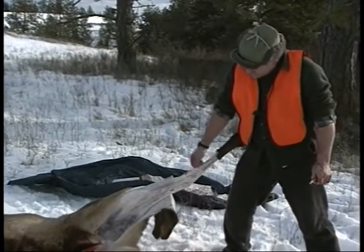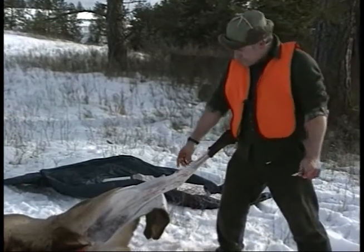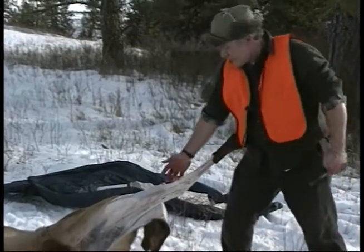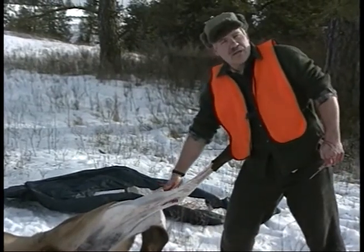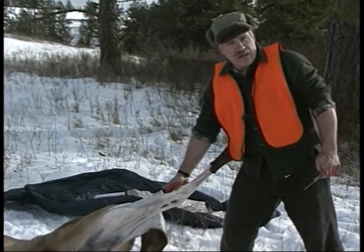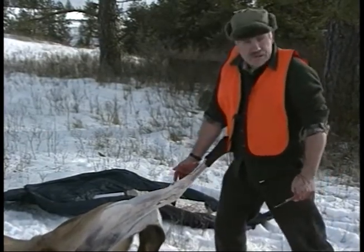On a hind leg on an elk like this, there are in fact two joints — an upper and a lower joint. The upper joint is where this tendon here attaches, but if you cut that one you lose that nice natural handle you've got there, which makes it really handy for handling and for hanging. So you've got to be careful not to cut the wrong joint.